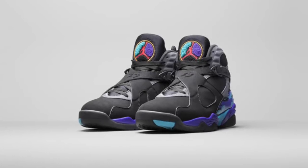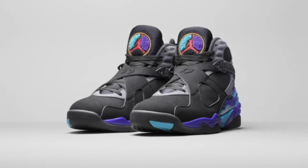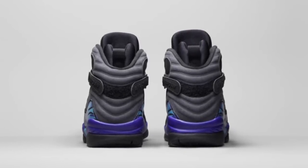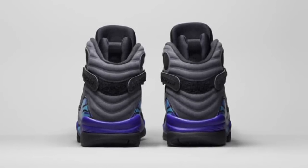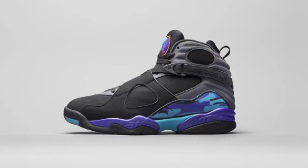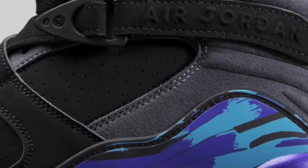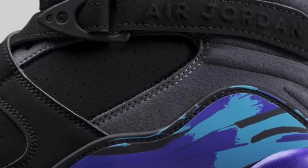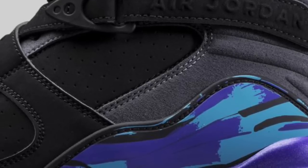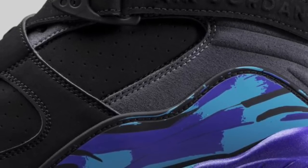Next up we have the Aqua 8s. These are rumored to drop on Black Friday, which is just the perfect Black Friday drop. For the most part everyone loves the Aqua 8s — even if you're not a big 8 guy, it's iconic and classic. Something I'm very interested to see is how the new buck is going to be on these. We've seen the new remastered leather, but that crafted buck can be really flimsy and papery — I want to see how they upgrade that.